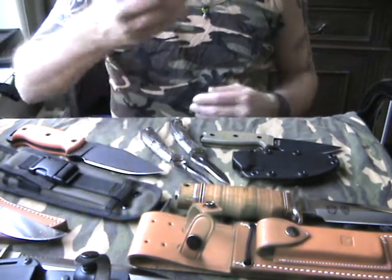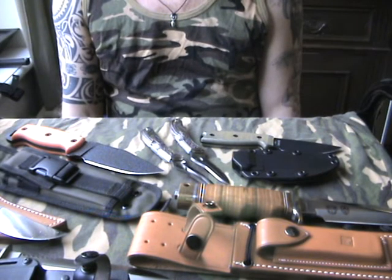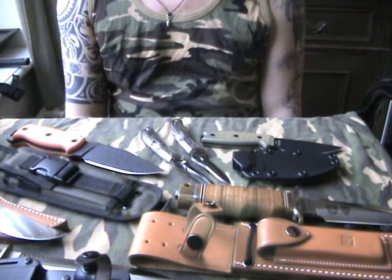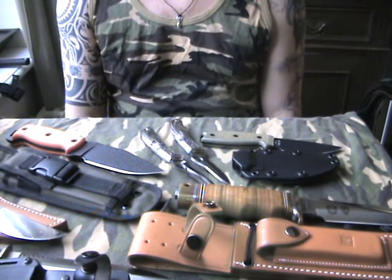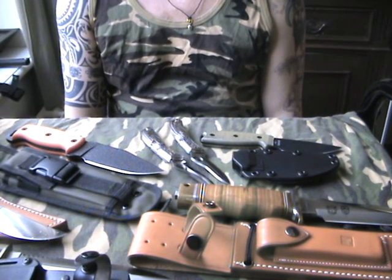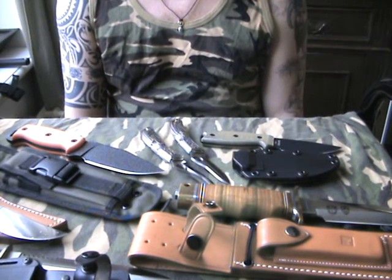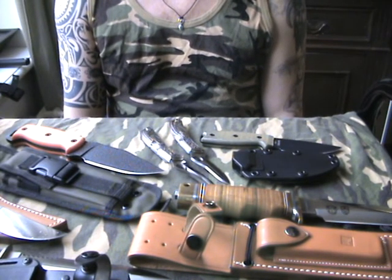So just some of my knives I own, just to let you know that I do own more expensive knives and I do like American knives also. Might be doing a review later on Scandinavian knives. Okay, I hope you enjoyed — take care for now, bye bye.